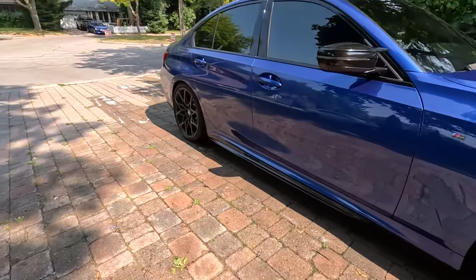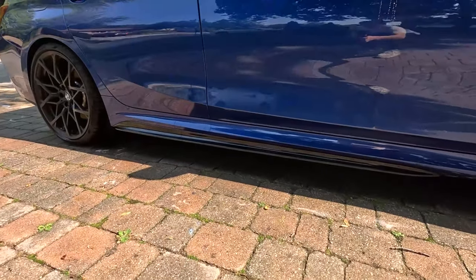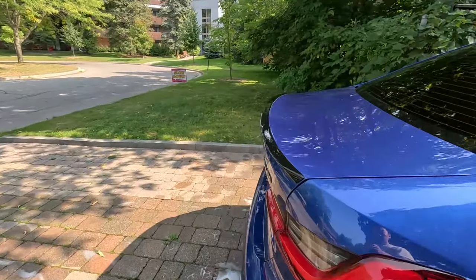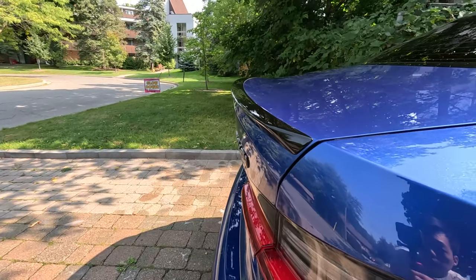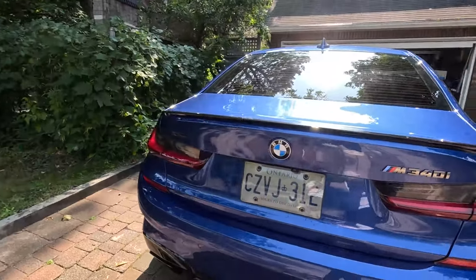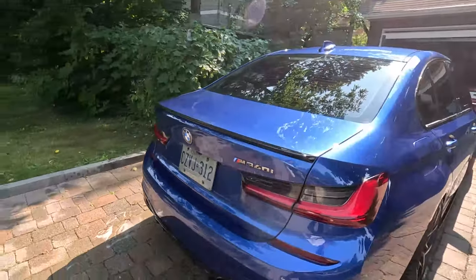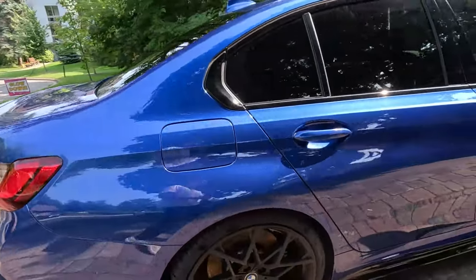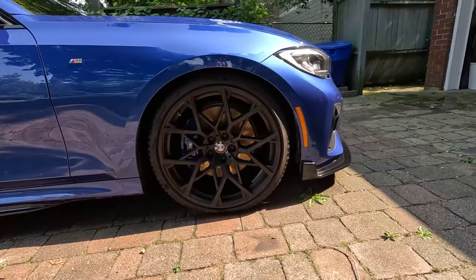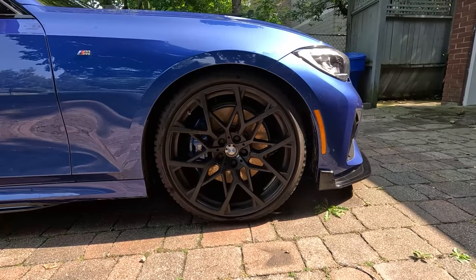It comes with the black side skirts right here, and it comes with the trunk rear lip, which is very subtle and I love it. And lastly it comes with the 795 20-inch M Performance forged wheels.